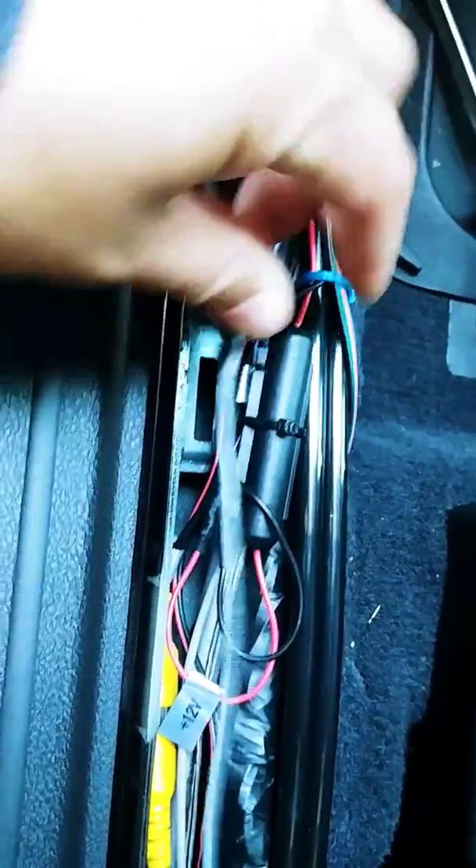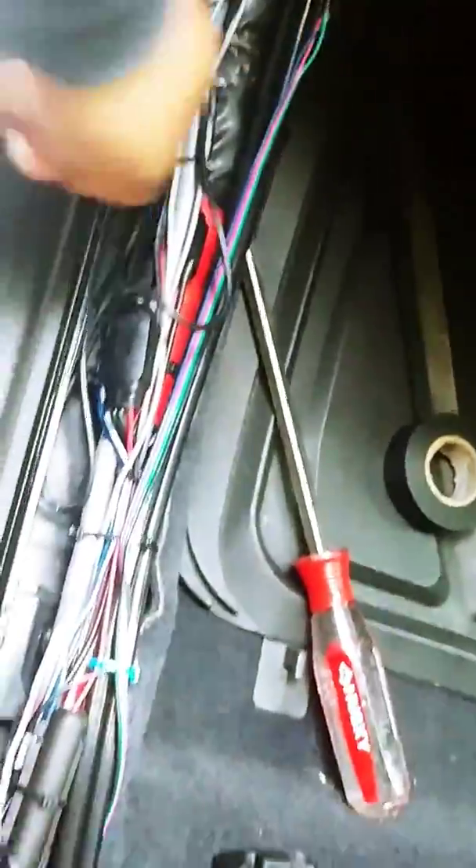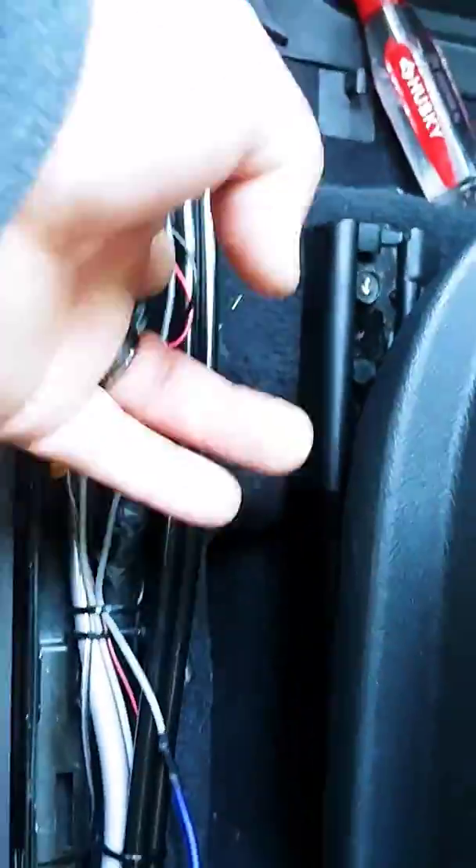I may have to replace that at some point. But just be very careful with how you close all your clips up on your plastic, because you can end up getting a short. No fire this time, no burn. I just went through a couple fuses and it took me a while to figure out exactly where it was.